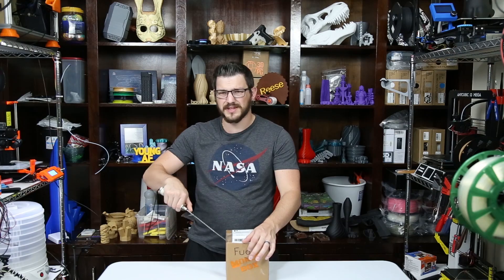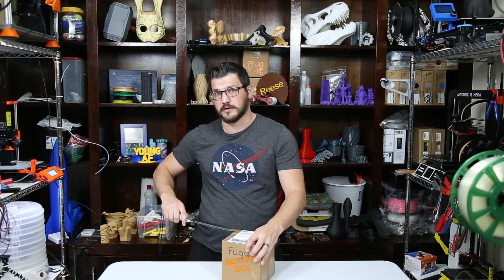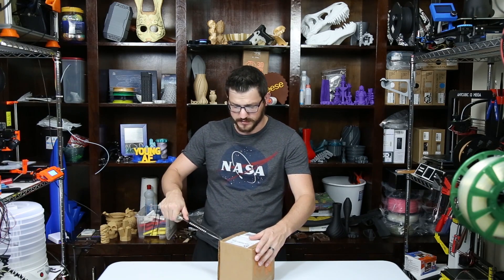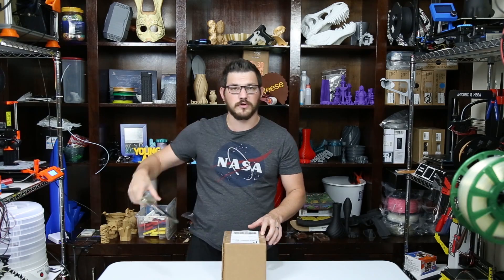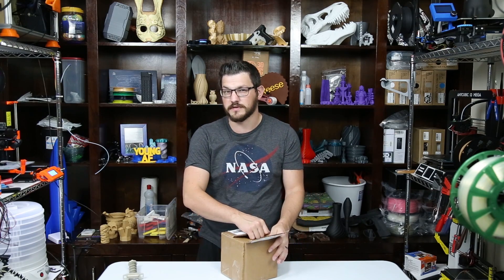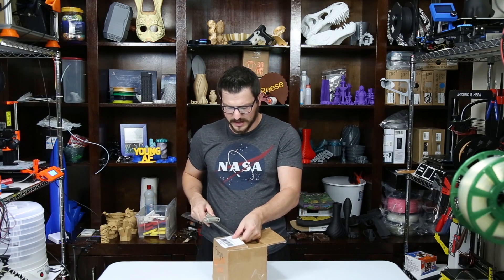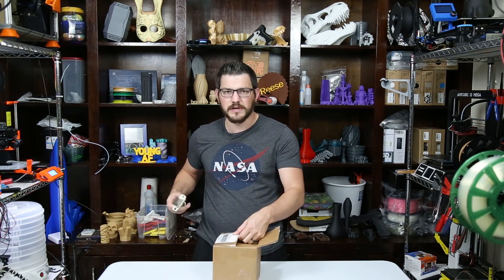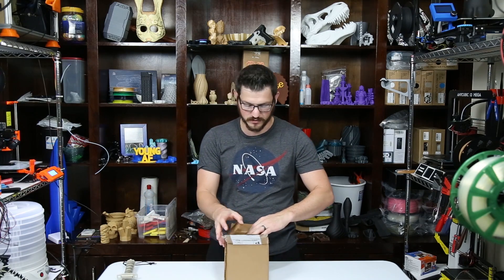Mondo Box is one of the subscription services out there. There are three that are really the leaders right now: Maker Box, Mondo Box, and the newest competitor, Alien 3D. All of them provide a subscription service of sample filaments straight to your door, each with their own take. Mondo Box provides five filament samples that are less of a premium type, Maker Box has more premium filaments, and Alien 3D is all about the experience and usually includes a premium item.